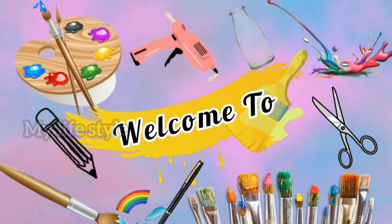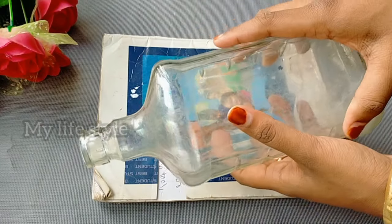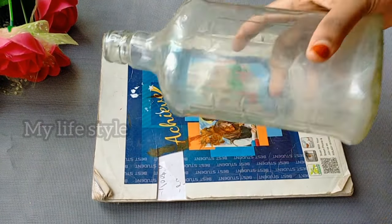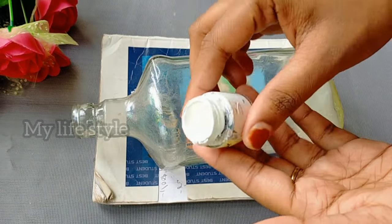Hi all, welcome back to our channel. This video is a simple, very cute bottle. I put it in the bottle and clean it, then I put in a base coat and white acrylic color.